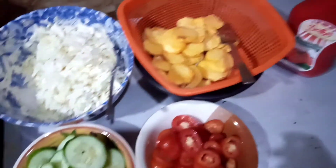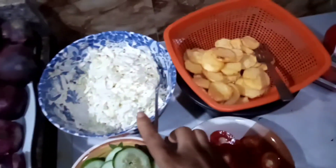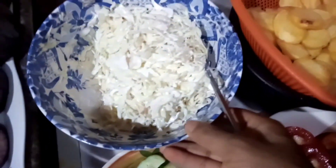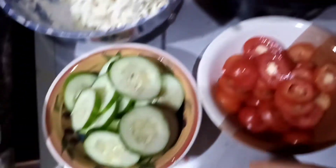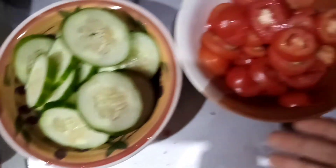While the fish is cooking in the oven, I went ahead to prepare the garnishing. I have my coleslaw, my fried Irish potato, my cucumber, tomatoes, and ketchup.